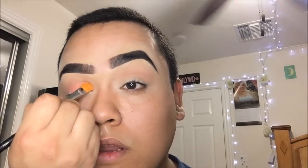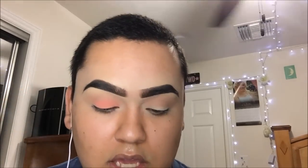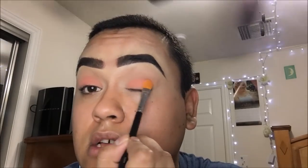Next we're going to be working on the eyelid. Morphe M224 brush — this is actually a concealer brush, but I like to use it as a lid brush. The eyeshadow that we're going to be taking is Peachy, right here. Just go all over the lid. To get the most pigmentation out of an eyeshadow, instead of sweeping it, you kind of want to pack it on the lid. These eyeshadows aren't horrible, but they're not worth the price point that she's selling them at.